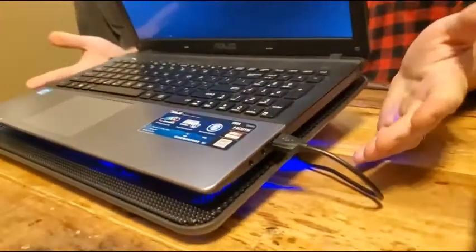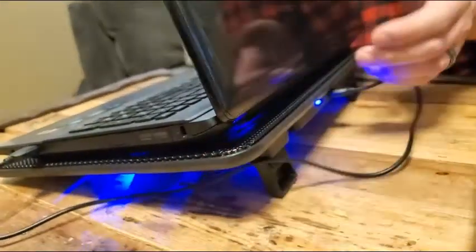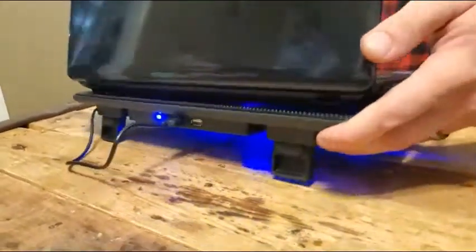You can really feel a lot of air moving around underneath — those fans are definitely pulling a lot of air. I think this is going to be really good for my laptop and keep it nice and cool. I'm really excited to use it, very happy with my new laptop cooling pad. I just got this today; I bought it for my Asus ROG laptop.